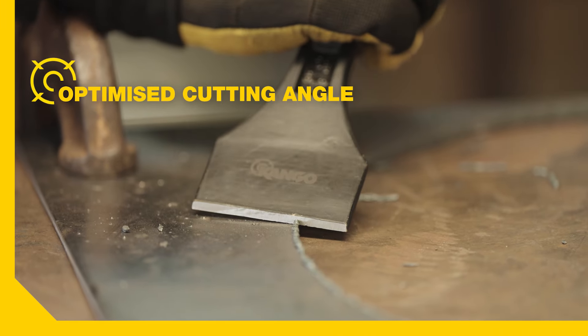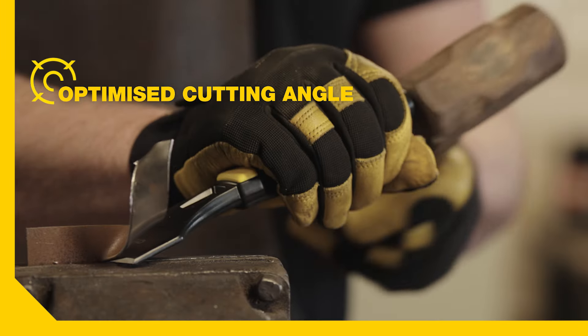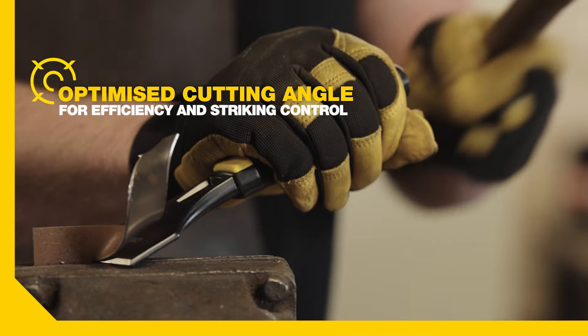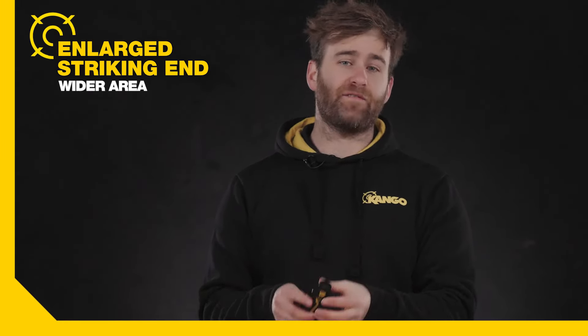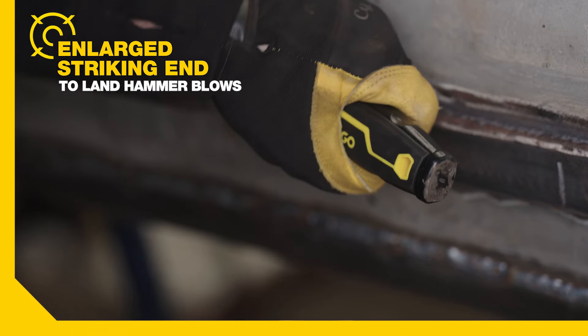The cold chisels have a 60 degree cutting angle with wide tips, optimized for striking efficiency into sheet metal, and an enlarged striking end with a wider area for landing hammer blows more consistently and safely.